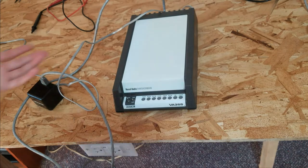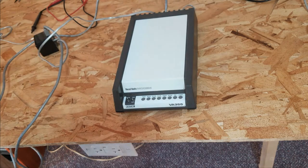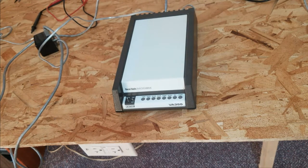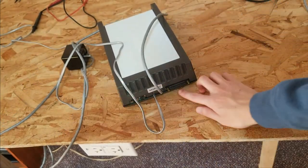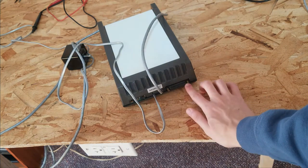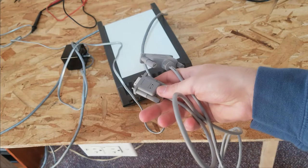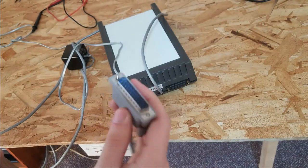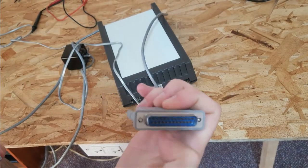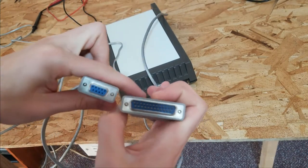This is going to be a longer video because I'm going to show you everything I went through to get this to work with a computer. It'll be a bit unedited and rough, so apologies in advance. Obviously the first thing you need to hook something like this up to a computer is a connector. This is an RS-232C port, more commonly known as a 25-pin serial port. The first thing I ordered was a cable from Amazon — they still sell these — which converts the RS-232C 25-pin serial port to a 9-pin DB9 serial port.